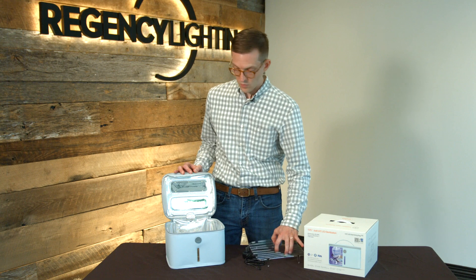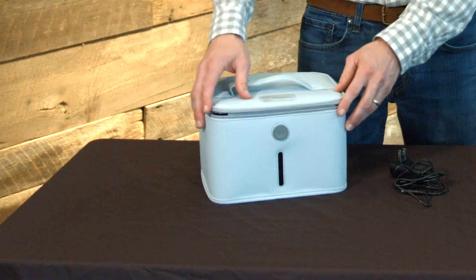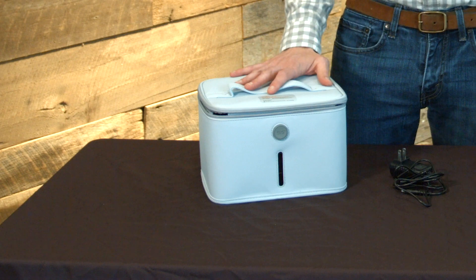To run this, you put the base in, put whatever personal items you need to disinfect in the unit, close it, zip it up, and then push the button on the front. It takes about three minutes to sterilize whatever's inside the bag.